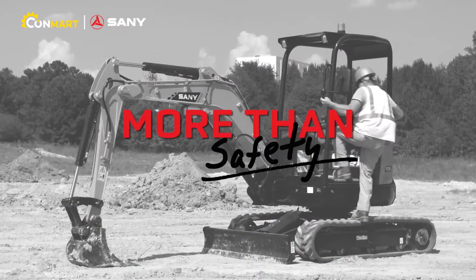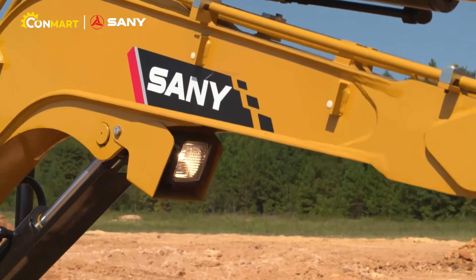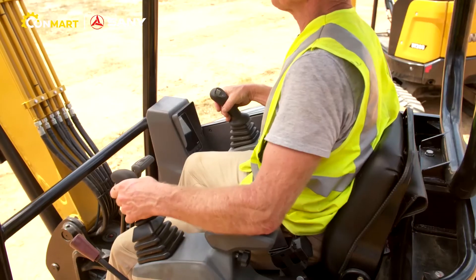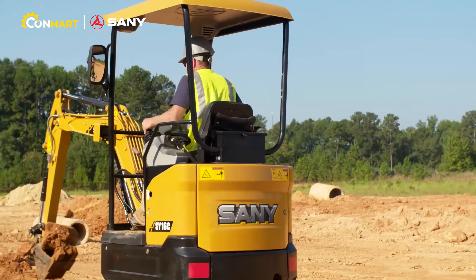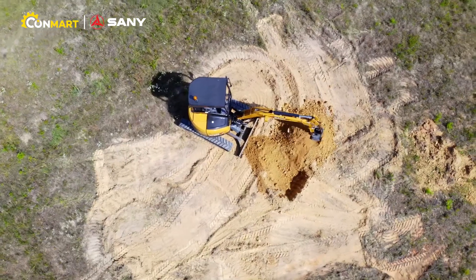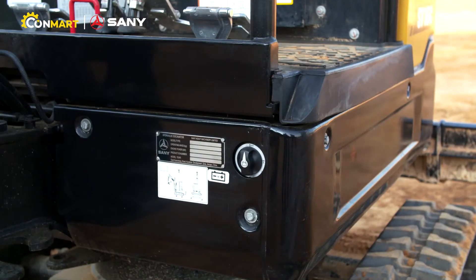Safety on the job is always critical, and Sany has you covered there as well. All units feature standard work lights and guards that provide excellent illumination and protection. The low engine noise, backup alarm, and outstanding visibility all around help keep the operator and other workers safe on the job. There's even a battery kill switch to prevent theft or accidental use.